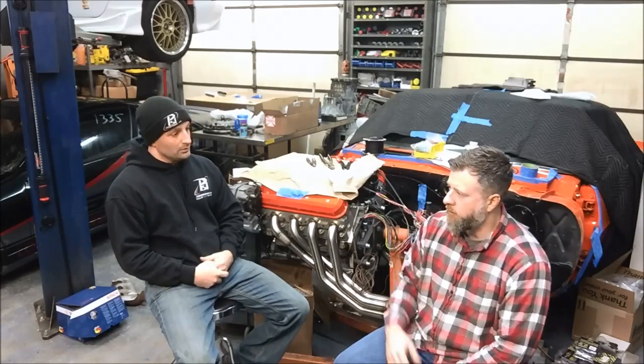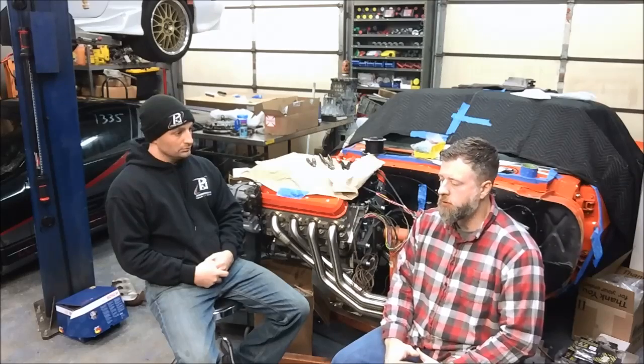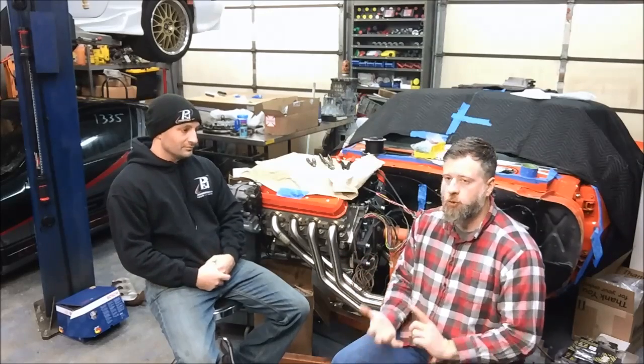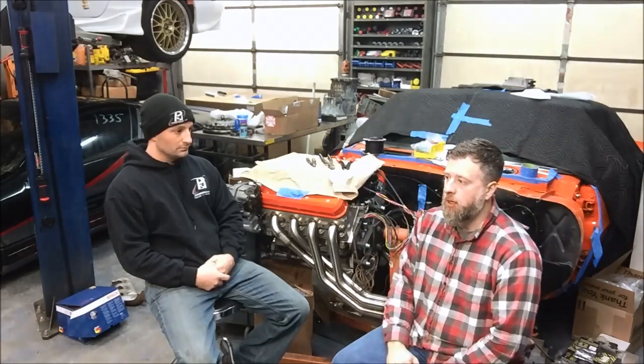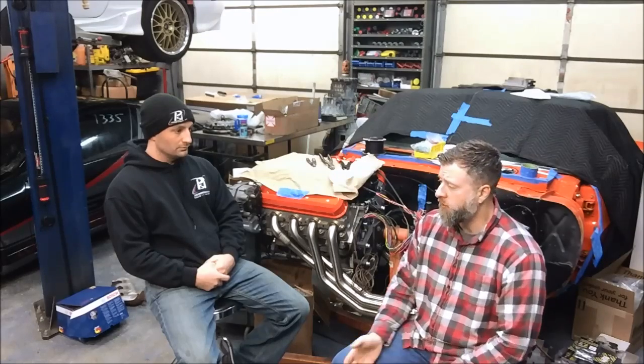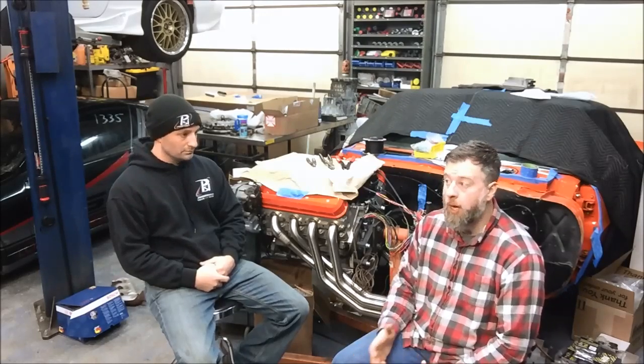A key point is that Gen 4 ECMs can talk directly to the pedal and to the throttle body without any other modules in between them. That makes the install in older vehicles like this Camaro behind me or a 300ZX a little bit easier from a packaging perspective. The ECMs on Gen 4 motors are also smaller physically than the PCMs on Gen 3 motors, so they're easier to tuck under a dashboard. And because you don't have a TAC module to mount anywhere, that makes things simpler too.